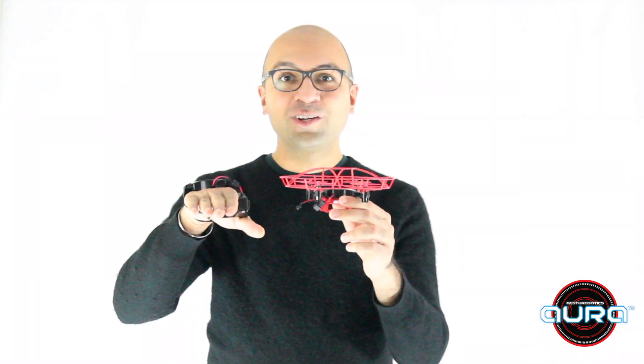Hello, I'm Dr. Pramod Abichandani and I'm the creator of Aura. In this video, you will learn how to calibrate your Aura drone using your Aura gesture controller.